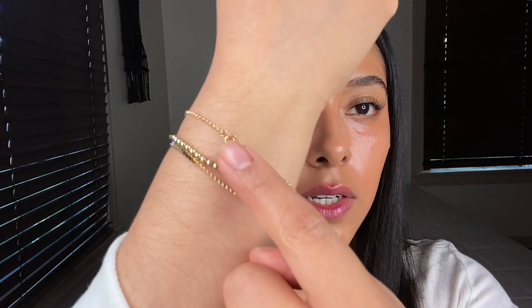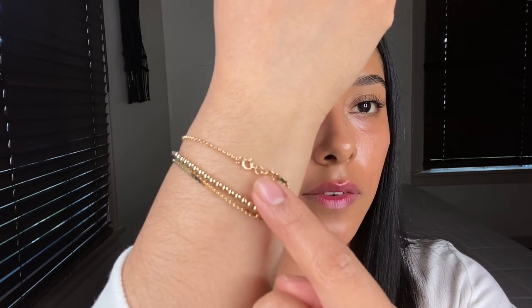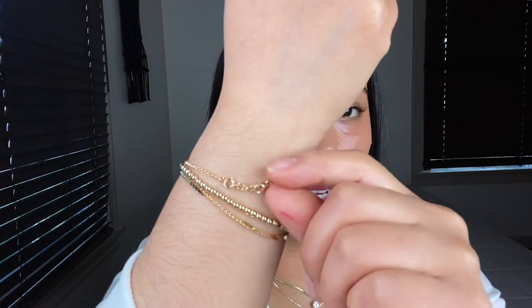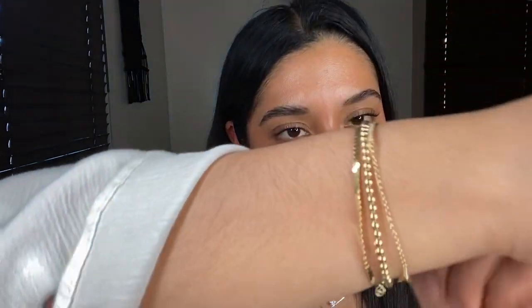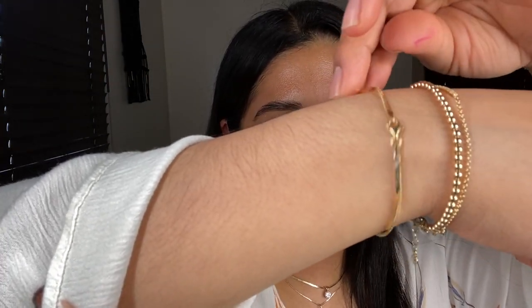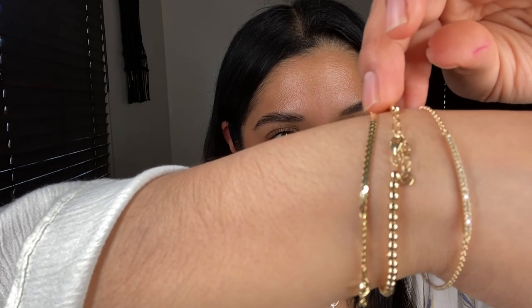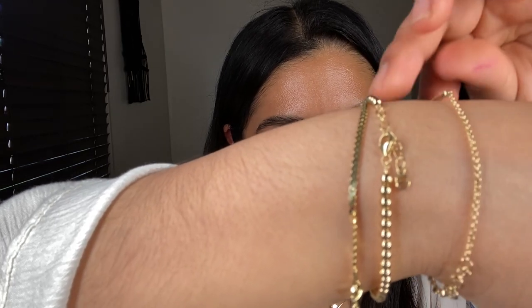You guys can see that little extender — I got this extender off of Etsy, and I can link it down below. I just needed a really tiny extender. So that's what this looks like. This is the Serpentine bracelet in 14 karat gold, this is the Spears bracelet — also 14 karat — and this is the Pave 14 karat diamond bracelet.